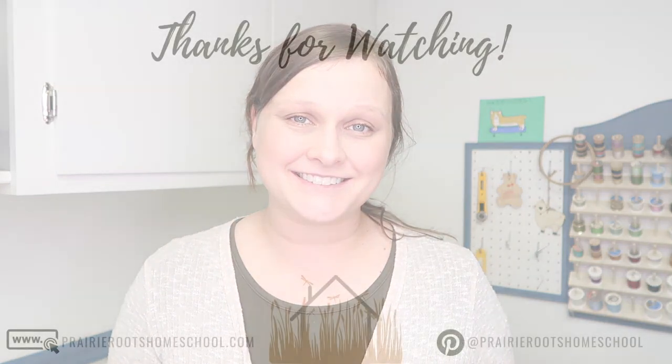That about covers it for our moon unit study. I hope you guys enjoyed today's video. If you did, it would mean so much to me if you would hit that thumbs up button below. For more unit study videos and activity ideas in the future, be sure to subscribe if you haven't already. You can also find me on Pinterest at Prairie Roots Homeschool. See you next time!